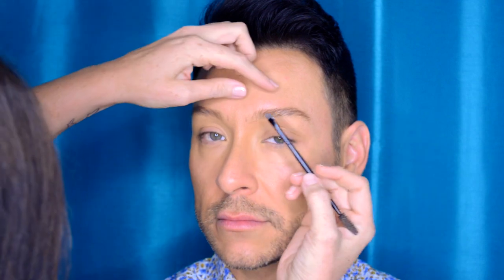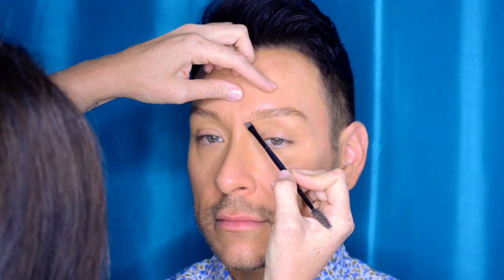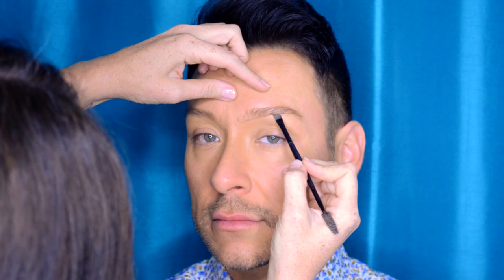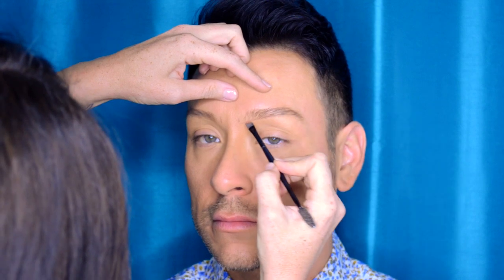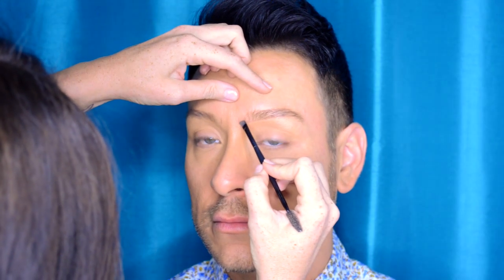Vanessa was explaining to me that she always starts by defining the middle of the brow — the brow closest to the nose. She does that by starting at the middle of the nostril and going up, creating that point first. Not the outside of the nostril, but the inside — kind of in the midpoint area — she makes a little mark, and then she defines the arch.